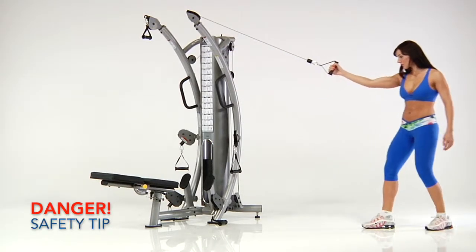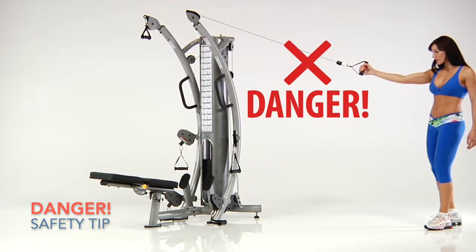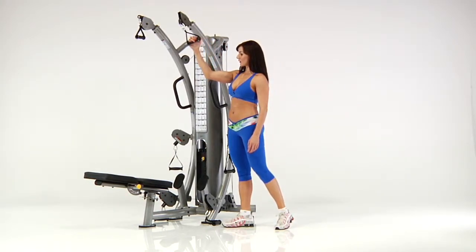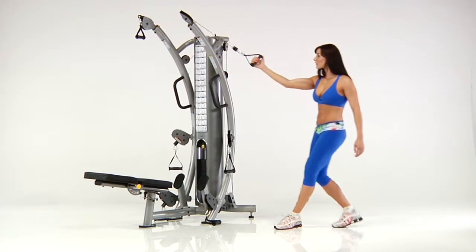Safety: Do not perform any exercises to the sides of the apparatus. Excessive pulling or force can cause the machine to tip over and may result in serious injury.